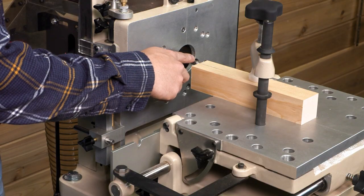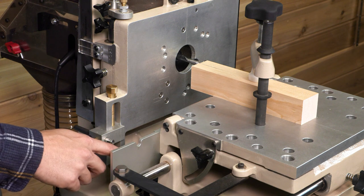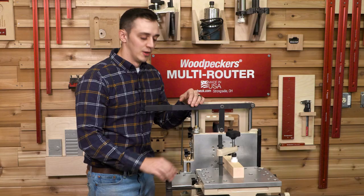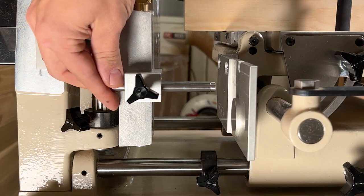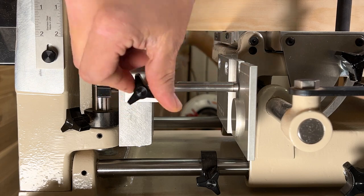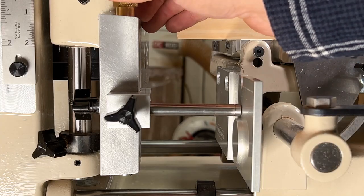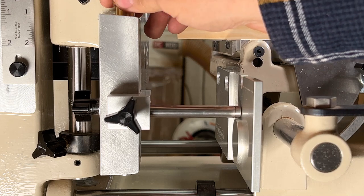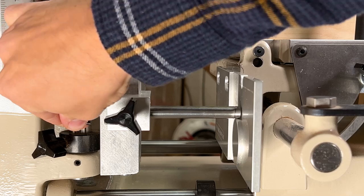With the height of the router bit dialed in, we just have to adjust the height of the stylus to begin riding along the template with the router bit remaining at this point. To do so, extend the stylus over the template and lower its position by rotating the brass knob until the bottom of the bearing meets the top of the circle tenon template, then lock it in place.